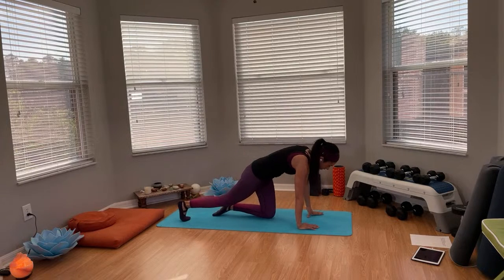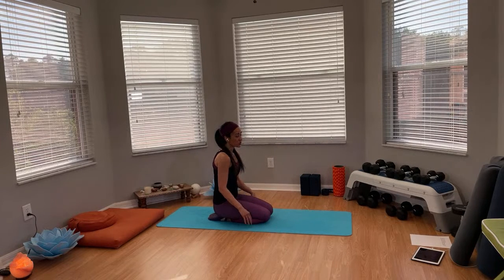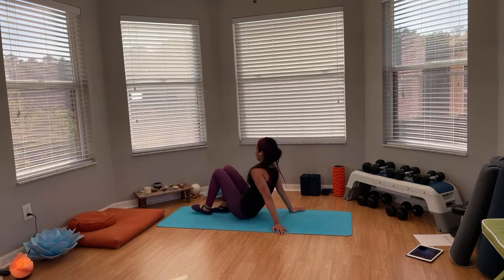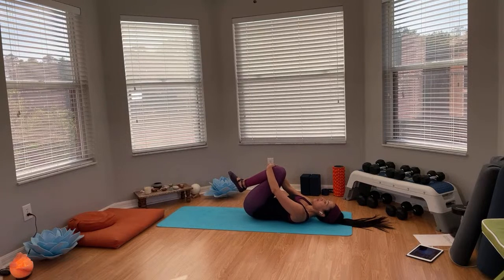Bring the hand down to the floor and sit in child's pose. Great job! Now we're going to lay down on our back for these final poses — a nice little stretch. Just lay down on your back. Bring the knees towards the chest and walk side to side, massaging your lower back.